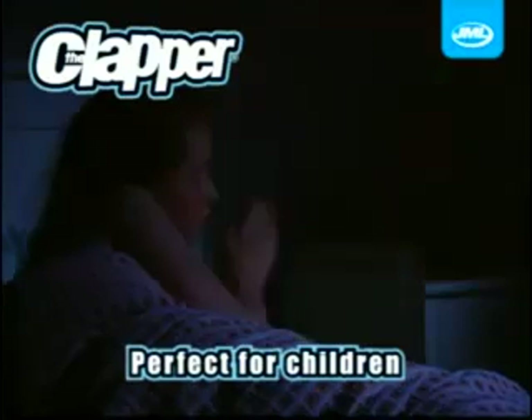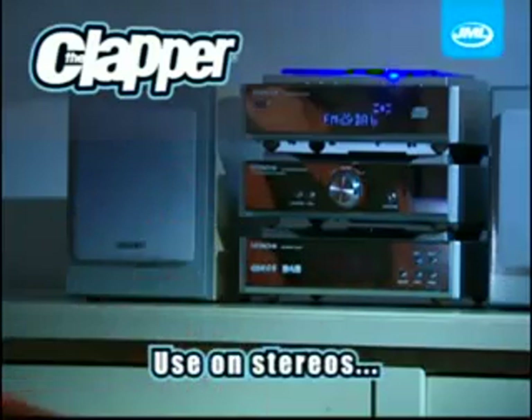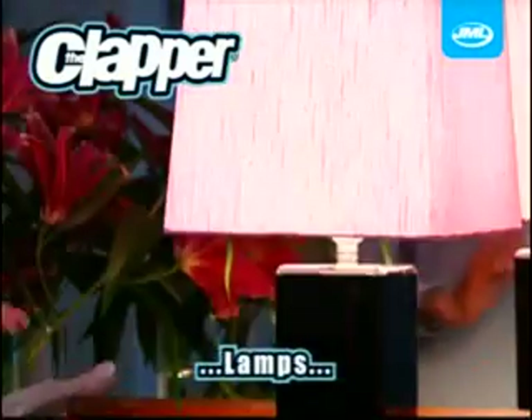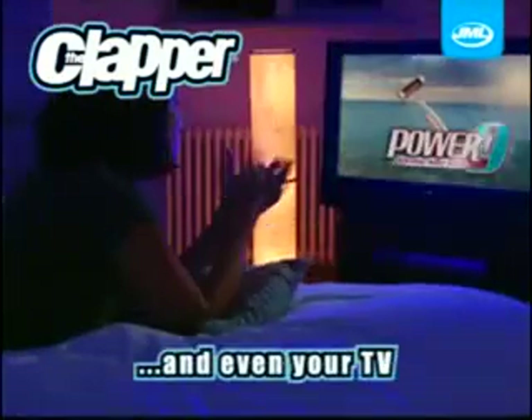Or so children can switch off their nightlight without leaving their bed. Use the Clapper on stereos, lamps, festive lights, and even for your TV.